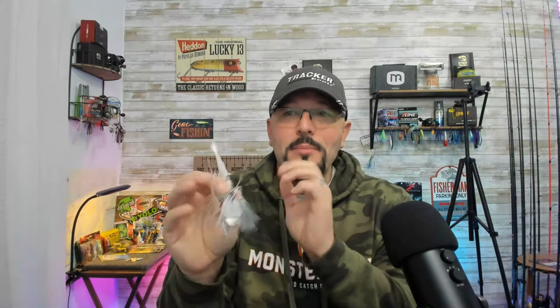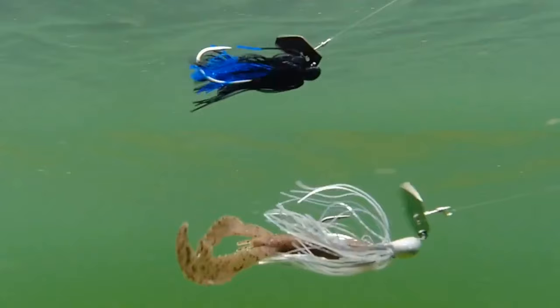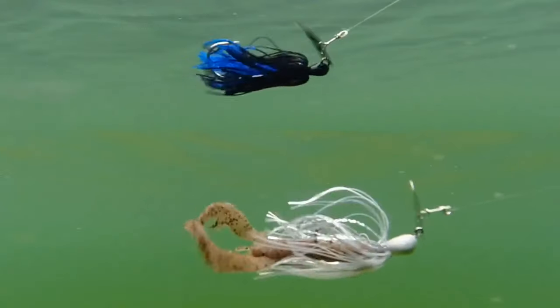That sends out a flurry of vibrations that drive the fish wild. On the other hand, if you use a trailer like the Berkley Chigger Craw with those big flapping crawl appendages on it, that's really going to create a lot of disturbance in the water, a lot of drag on your vibrating jig, slow it down, and cause it to rise up in the water column. So you really want to stick with a straight-tailed worm or straight-tailed fluke bait to maximize the erratic action of that vibrating jig.